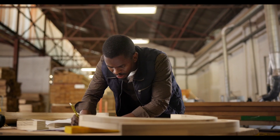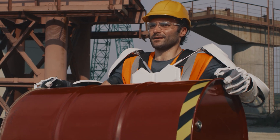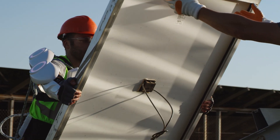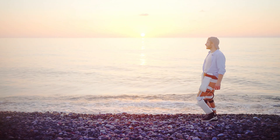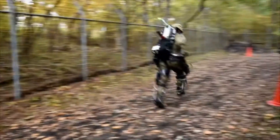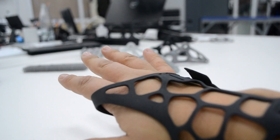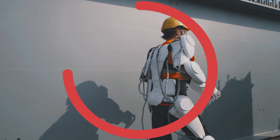Sure, we've built some impressive exoskeletons to help people walk or regain mobility, but they all have one thing in common: bulkiness. It's heavy, it's rigid, and it's far from practical for everyday use.